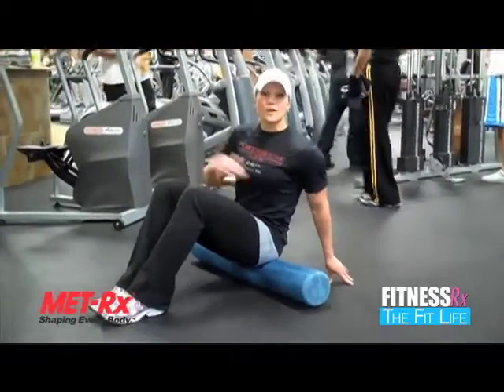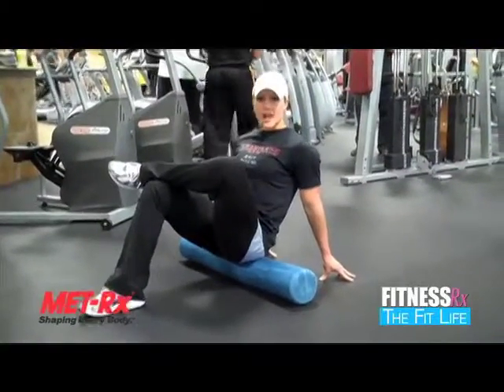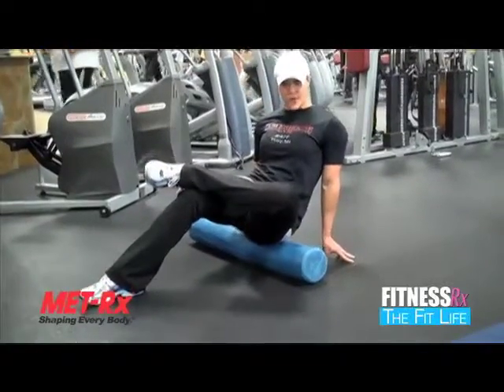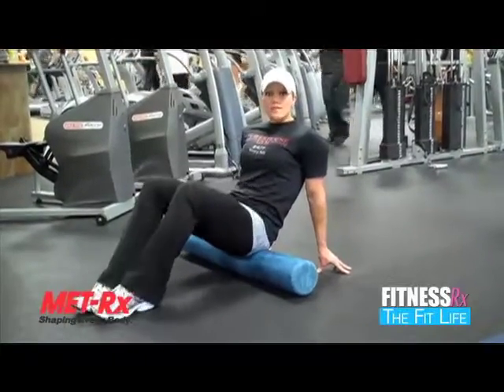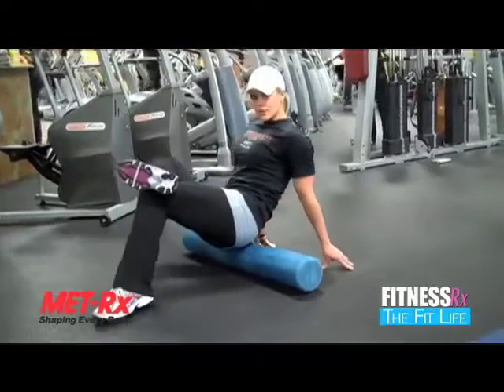If you want to hit one side at a time, take your leg and cross it over to the other side and then kind of move to the side and roll back and forth again. Just hit one side at a time. And then obviously go ahead and do it on the other side — tip over and take the other leg.